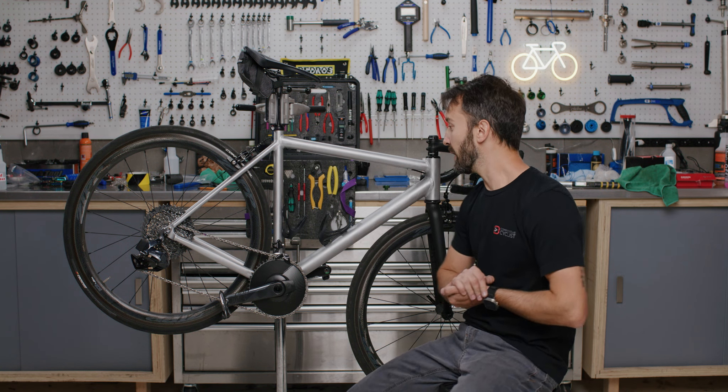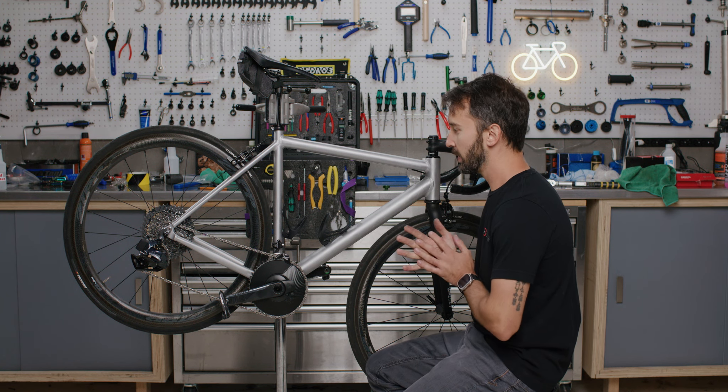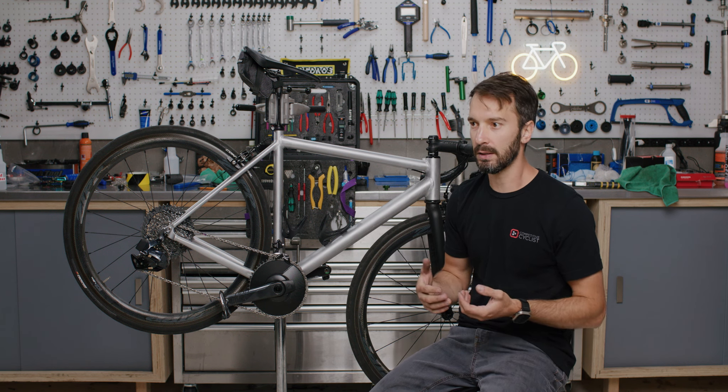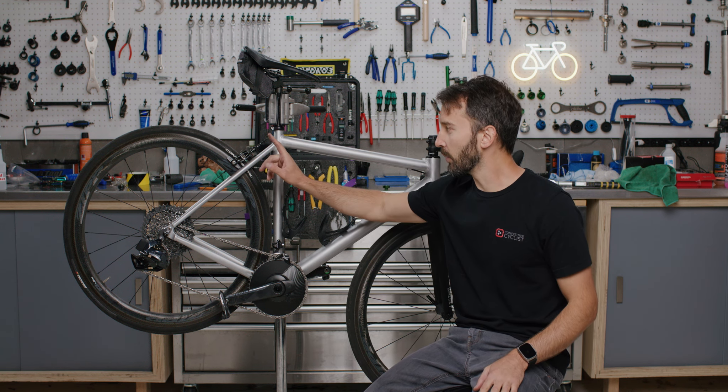Hi, I'm Luke, Bike Gearhead here, and today we're going to be talking about something that isn't as common anymore, but still a lot of riders are riding them. We're going to talk about rim brakes.